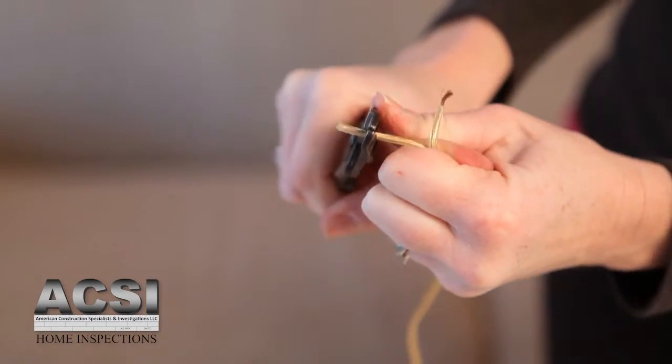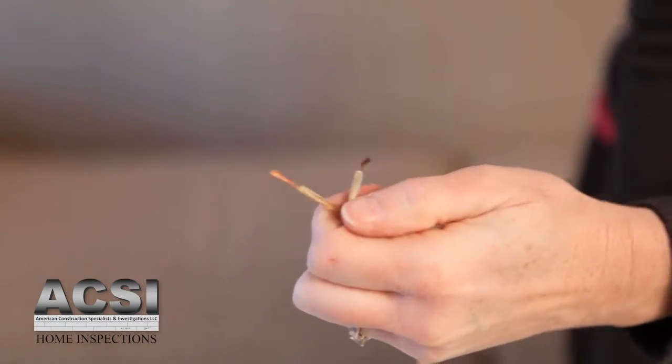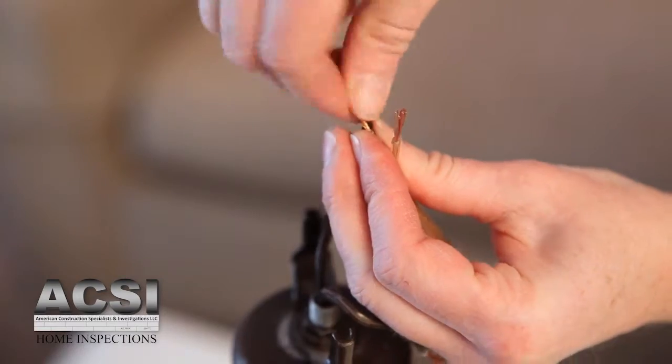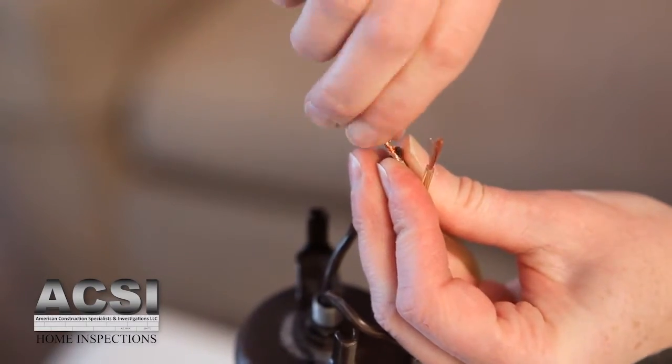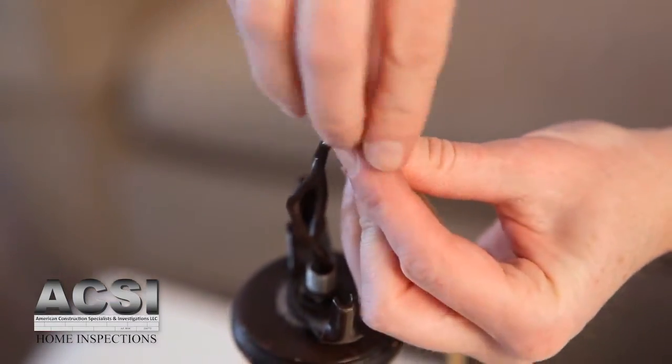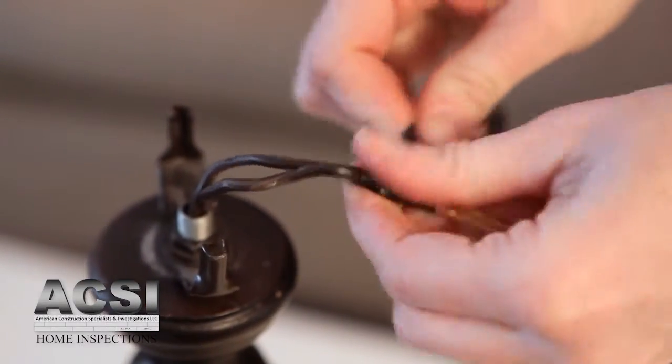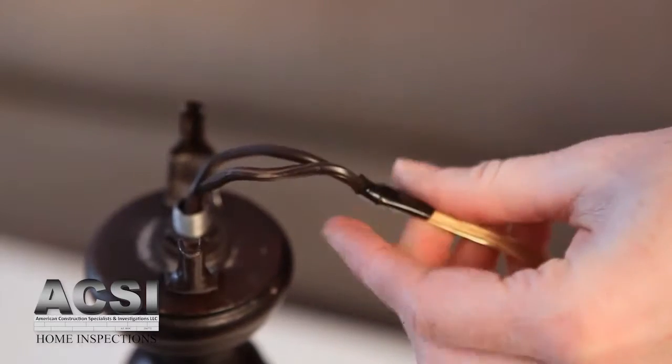Take the new cord and strip off about an inch of the insulation. We are going to fish the new wire through the lamp by using the old wire as a guide. At the top of the lamp, twist the ends of the old wires and the ends of the new wires together and secure with electrical tape. But make sure you don't make it a bulky connection, as the connected wires have to feed through the lamp base.